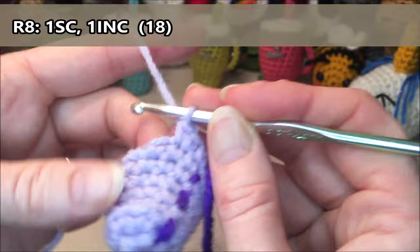So I'm going to cut my old color, grab my new color, and again tie that nice and tight as close to the hook as we can — old color to the new color. Do it two or three times. Then grab that new color and pull it through those two loops to finish off that last stitch of the row.